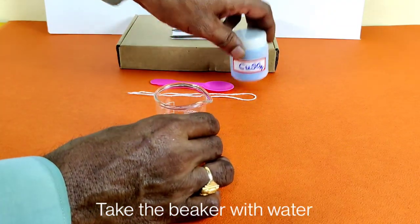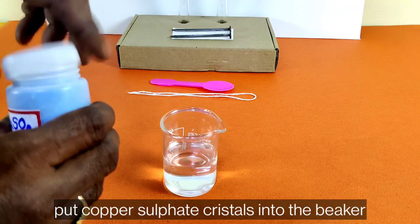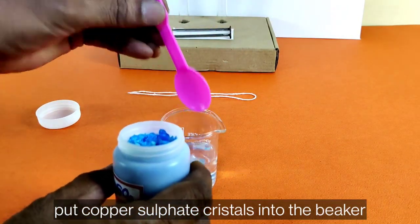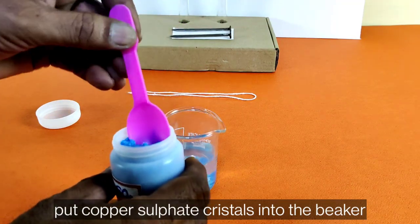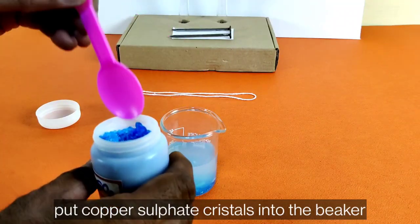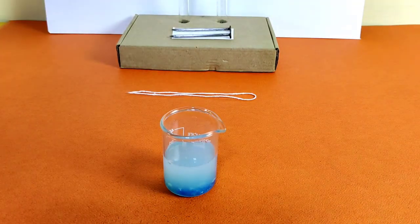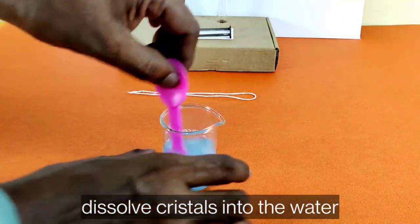Take a beaker with water. Put copper sulfate crystals into the beaker using a spatula, and dissolve the crystals into the water.